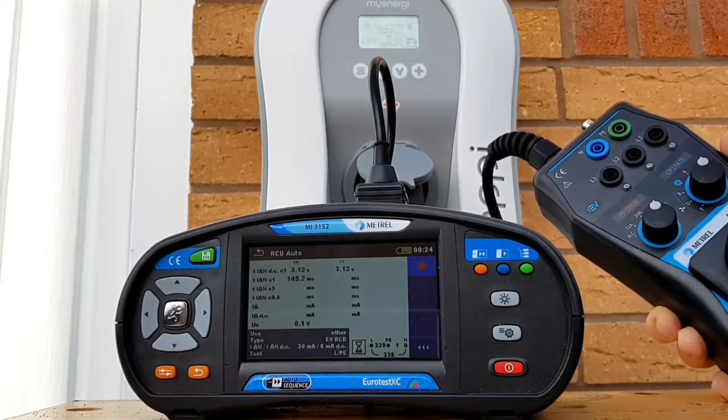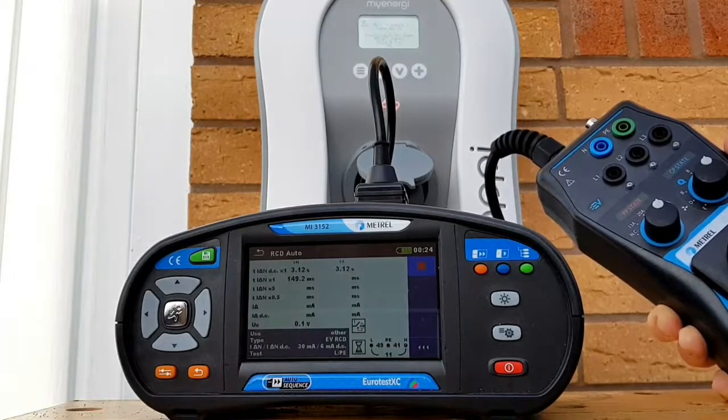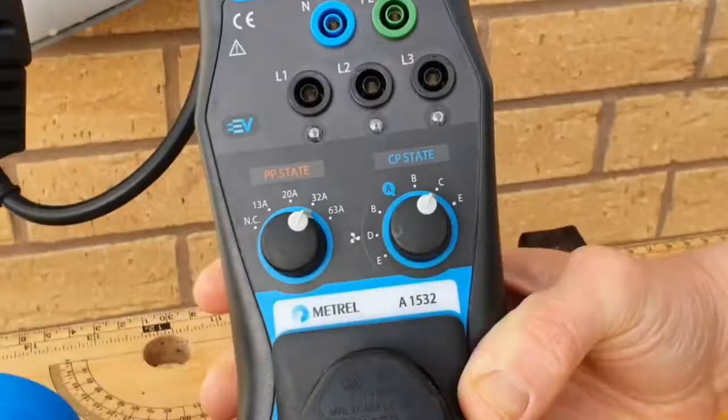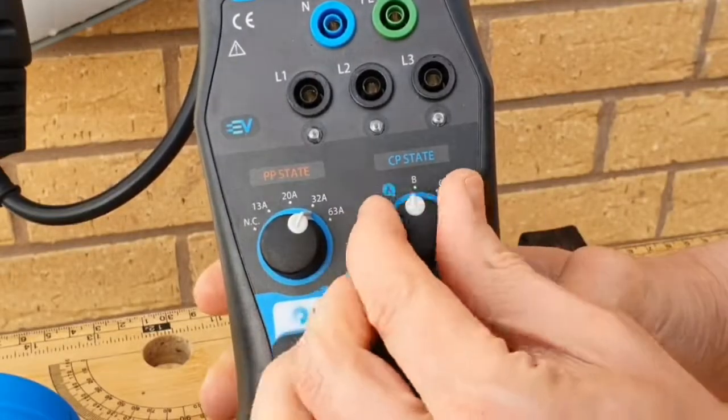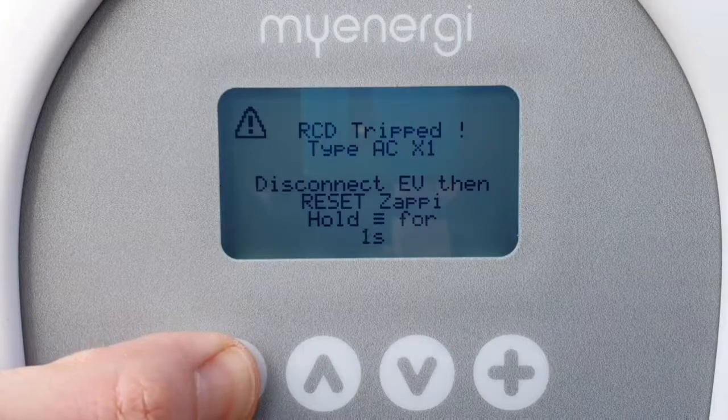We continue with the RCD testing. This is the more conventional RCD test we're familiar with - it's checking the time it takes to trip when there is 30 milliamps of imbalance in the system. You can see it's come out at 149.2 milliseconds. We repeat the procedure: CP state knob back to A, hold down the menu button for three seconds.